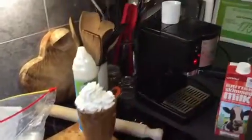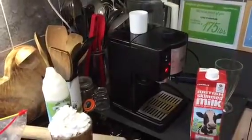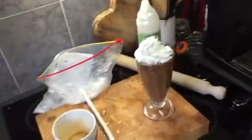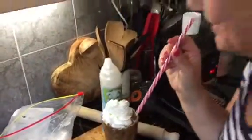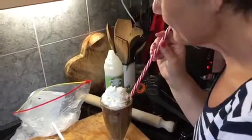What do you think? Absolutely scrumptious! I've got a straw — I'll try a bit. Are you ready? No idea what it's going to taste like. It's pretty good. A bit more milk, I think, in the next one. But yeah, that's fantastic.